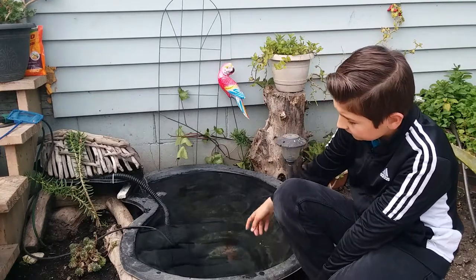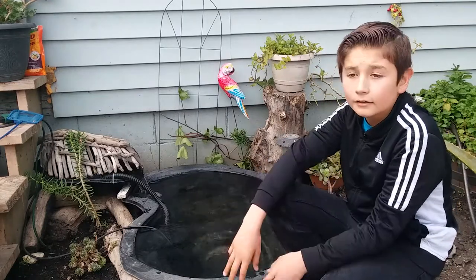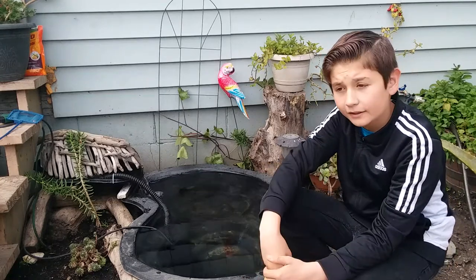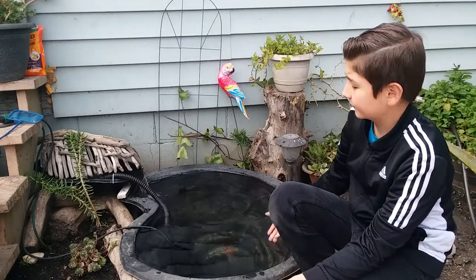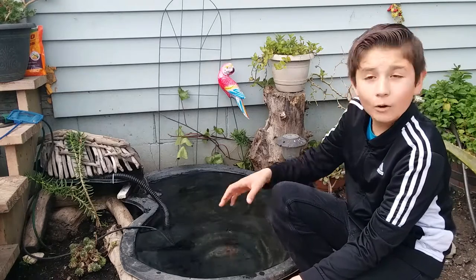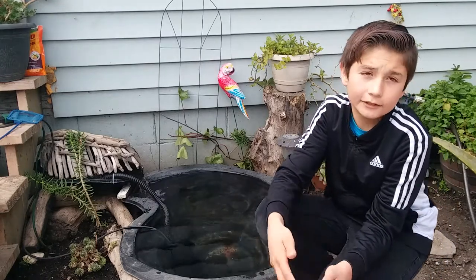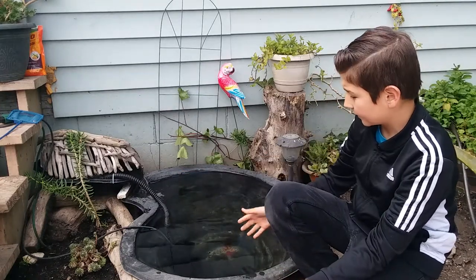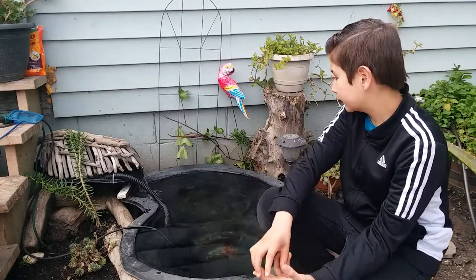The pump is right here. It's inside a pump bag because lately it's been raining a lot, and there has been a lot of wind, and things have gotten inside the pond. Of course, we don't want that because if a leaf gets stuck inside the pump, the pump might break. So we put the pump bag inside, and it's okay doing it.